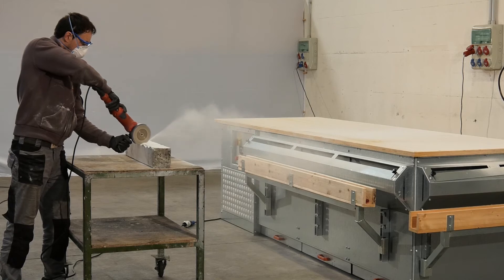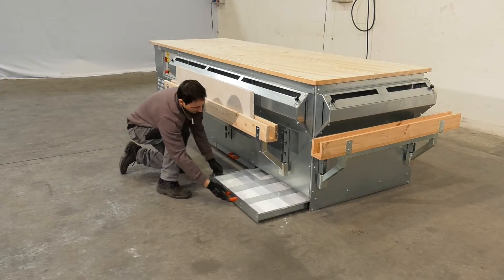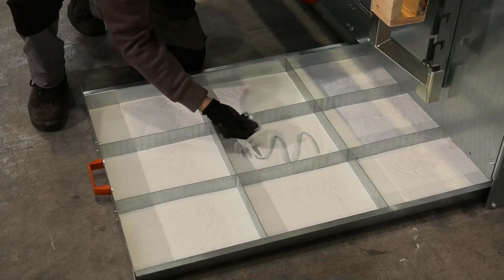The dust is captured in the filters and conveyed to easy-to-empty dust drawers. This phase, known as the self-cleaning cycle, is completely automatic.